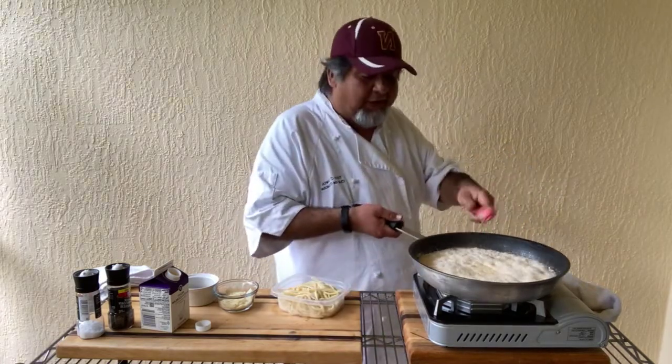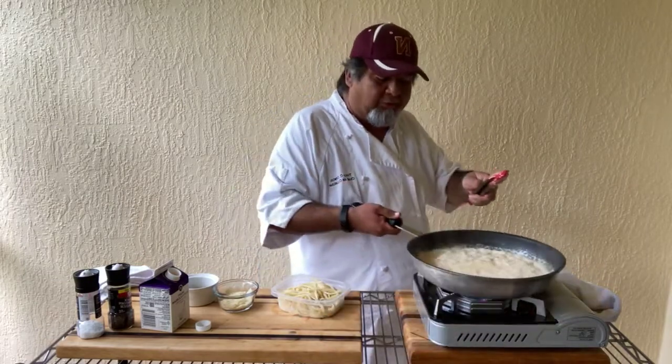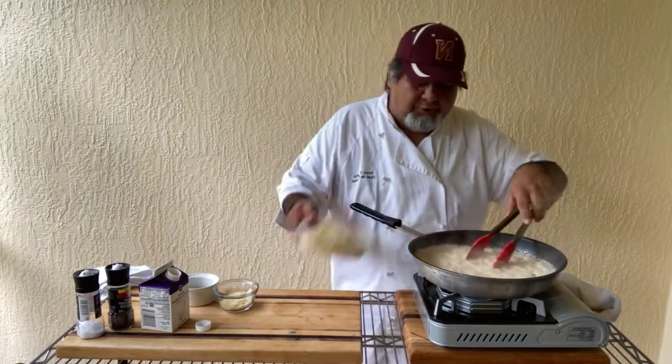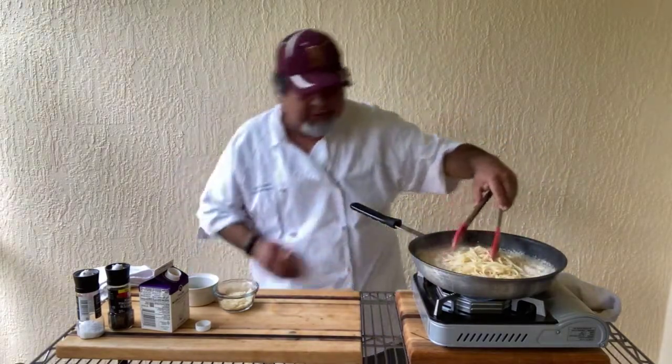As you can see, I've got this up to a real rolling boil. Now, boom — let's add our pasta. Boom, so that's it. Done.